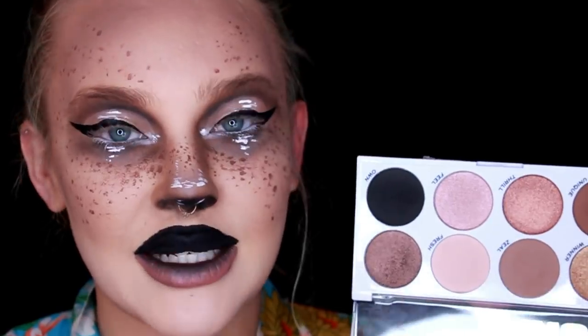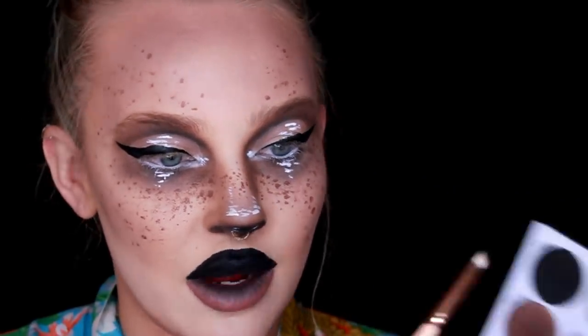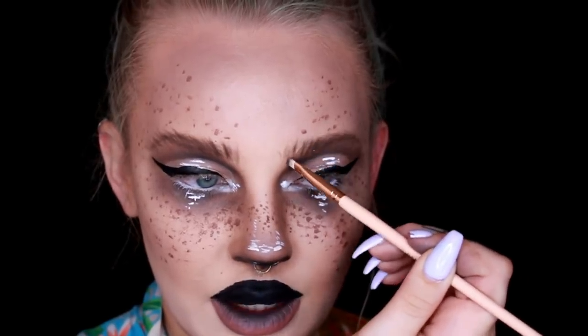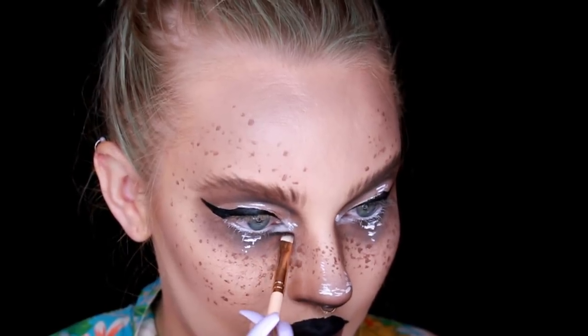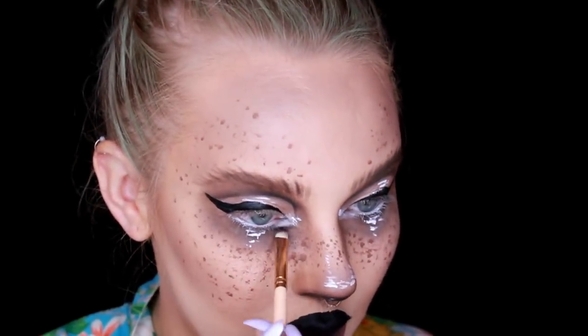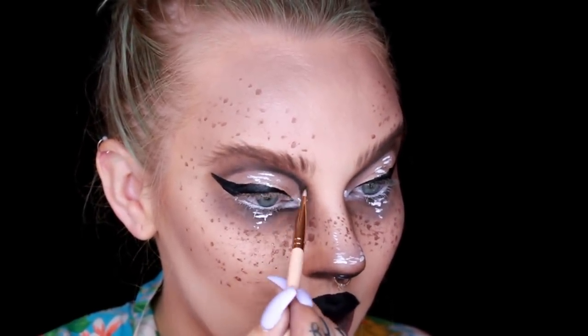Going back into this palette I'm going to use a mixture of the black shade and the brown shade to draw in some really fluffy brows — just super messy and sporadic. The eyebrows are kind of blended into the eyeshadow look anyway. I'm also going to take a little bit of black and outline the cut crease.